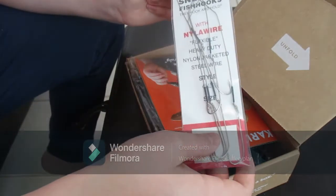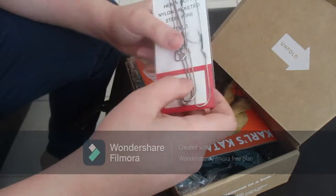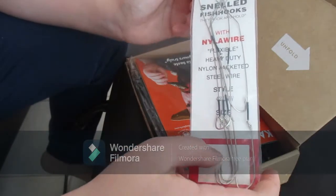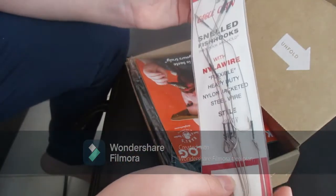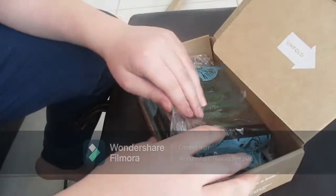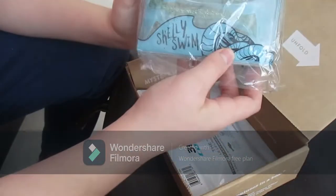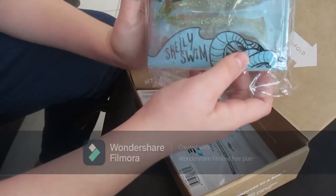First up are Eagle Claw Snell j-hooks on wire. It doesn't really say the wire weight but I would probably guess around 40 or 50 pounds.